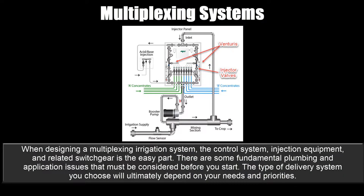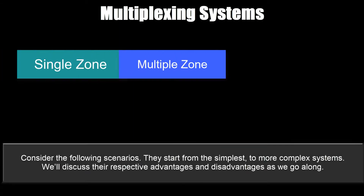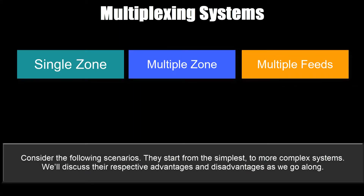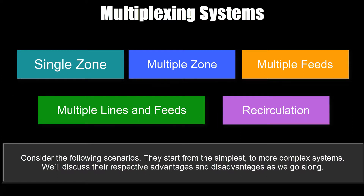When designing a multiplexing irrigation system, the control system, injection equipment and related switchgear is the easy part. There are some fundamental plumbing and application issues that must be considered before you start. The type of delivery system you choose will ultimately depend on your needs and priorities. We'll consider the following scenarios, starting from the simplest to the more complex systems, and discuss their respective advantages and disadvantages as we go along.